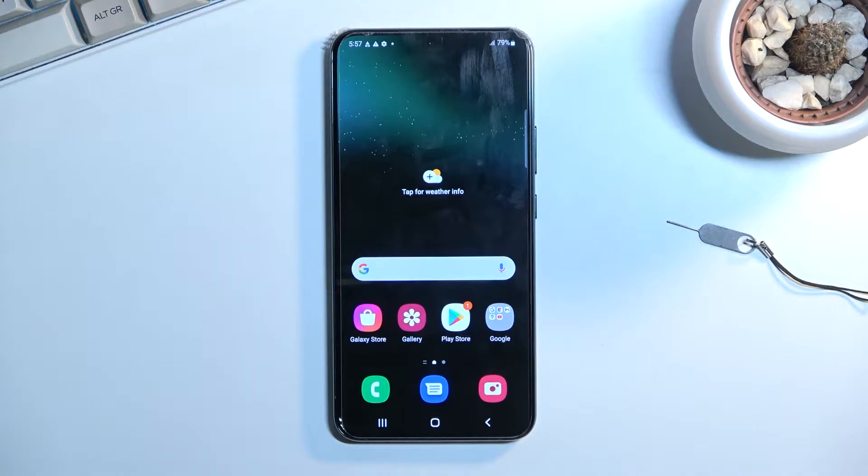Welcome, this is a Samsung Galaxy S22 Plus, and today I will show you how you can copy your contacts from a SIM card to your phone.